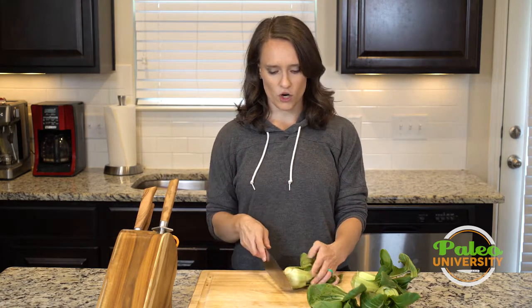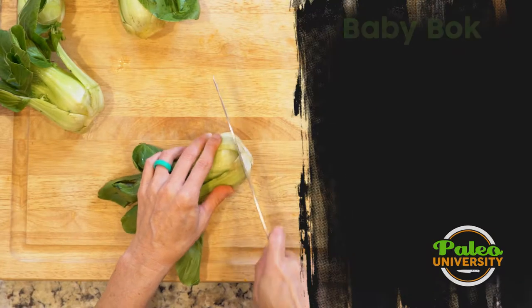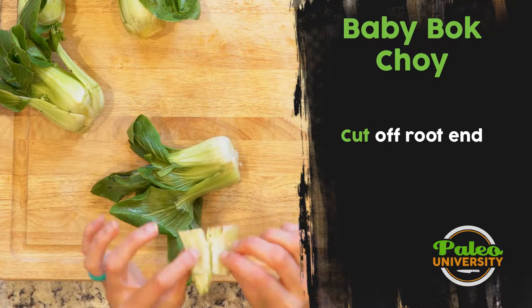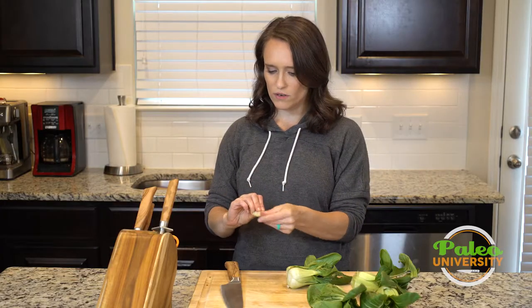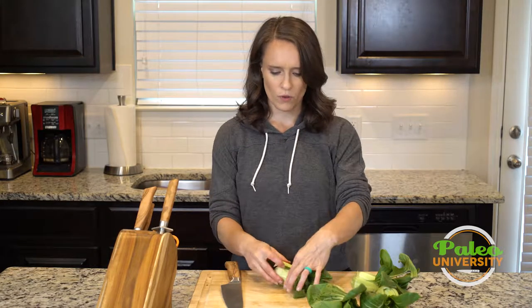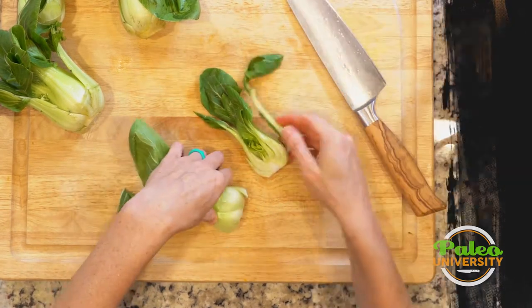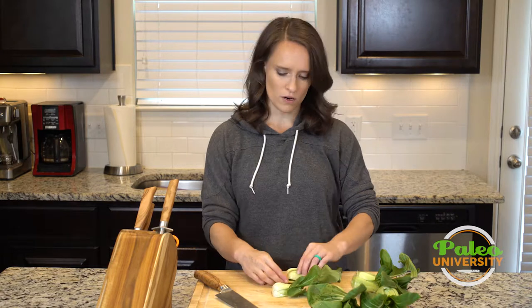So the first thing I'm going to do is take my sharp big knife. I'm going to cut off the very end, and if you've got a couple of outside leaves that are kind of like this, you can keep them or you can throw them away — it's kind of your call. Then I'm going to cut it down the middle through the leaves, hold everything together — it might fall apart a little bit.